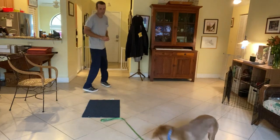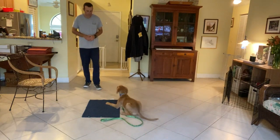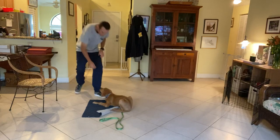Remy, get it. So we're working on Remy's go to bed. Remy, go to bed. Come up a little bit more. There we go. Good boy.